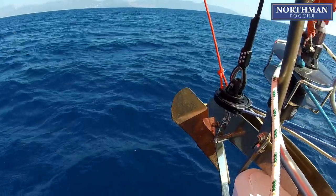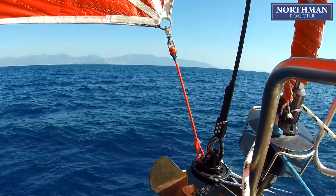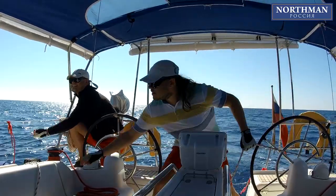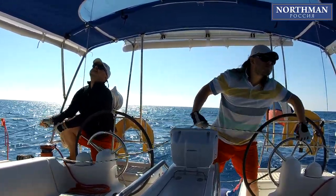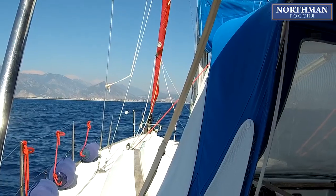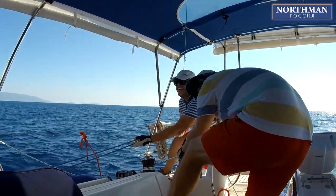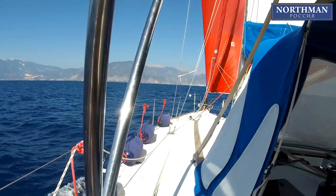When preparing to jibe, you want the boat running as deep as possible. The best way is to have one crew at the control line, the other at the sheets, and an autopilot steering the boat. While the sail is rolled up, you can do the jibe under the main alone, and then unfurl the spinnaker on the opposite tack with one crew paying out the continuous loop and the other pulling the sheet.